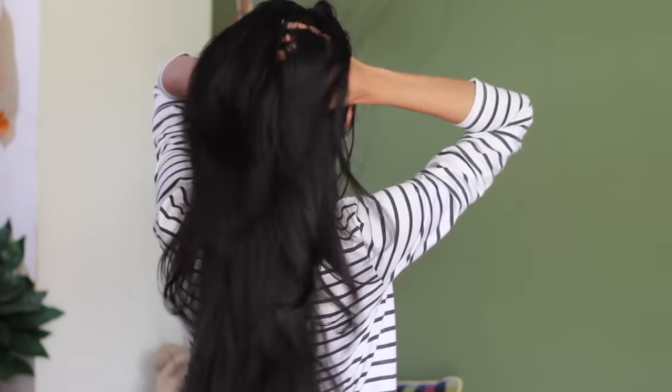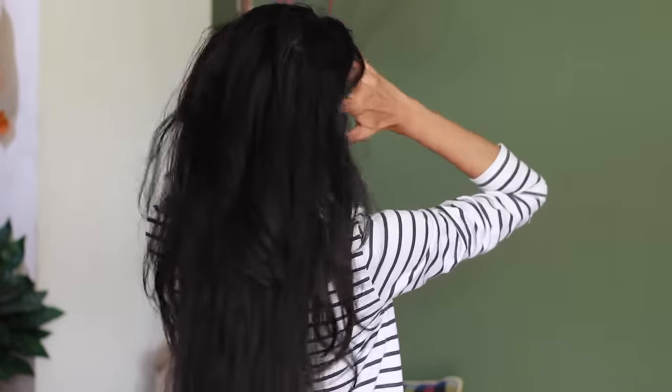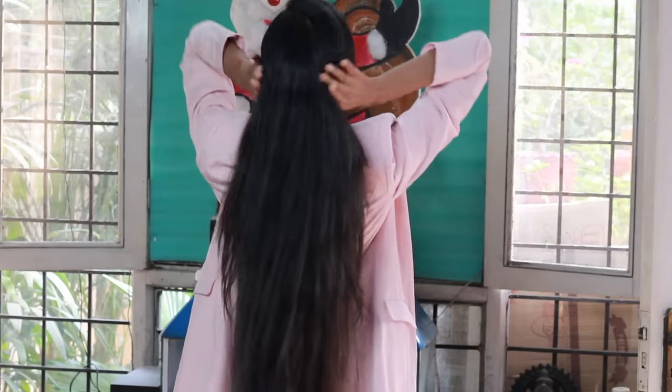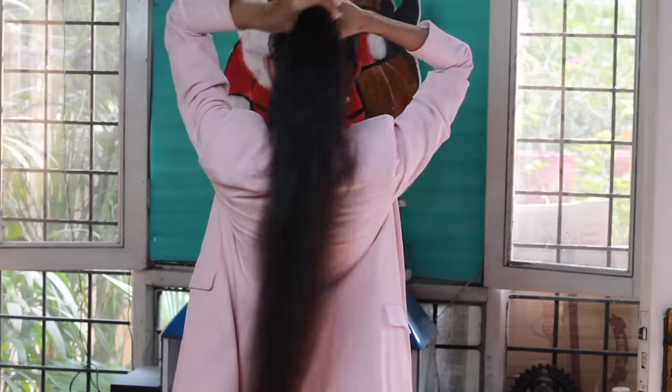Don't forget to massage your scalp with gentle hands. Don't massage too intensely or vigorously, as this can damage the hair follicles and hair strands. After half an hour, you can wash your scalp normally. In some days you will see long, healthy, shiny and black hair growth.